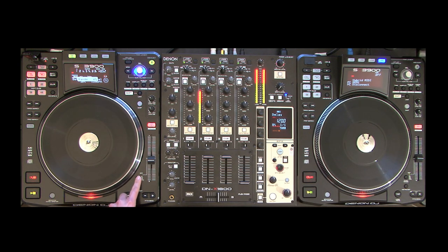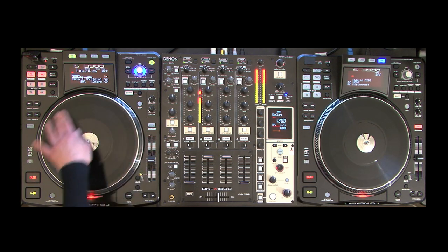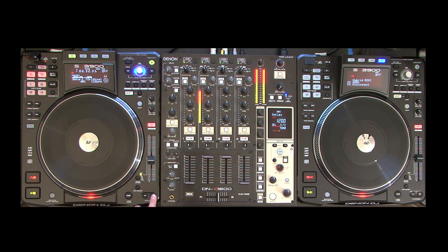Pitch ranges can be changed between 6, 10, 16, and 100 percent, and can also be turned off. The pitch range appears on screen when you press the pitch range button next to the fader. There's also a key adjust button that holds the original key of your audio when pressed. Pitch bending can be done three ways: using the jog dial in vinyl mode while the platter is in motion, spinning the vinyl forwards or backwards with vinyl mode off, or using the two dedicated pitch bend buttons. The BPM sync feature uses BPMs calculated in Engine to sync your tracks together — great for DJs who want to focus on mixing rather than pitch control.